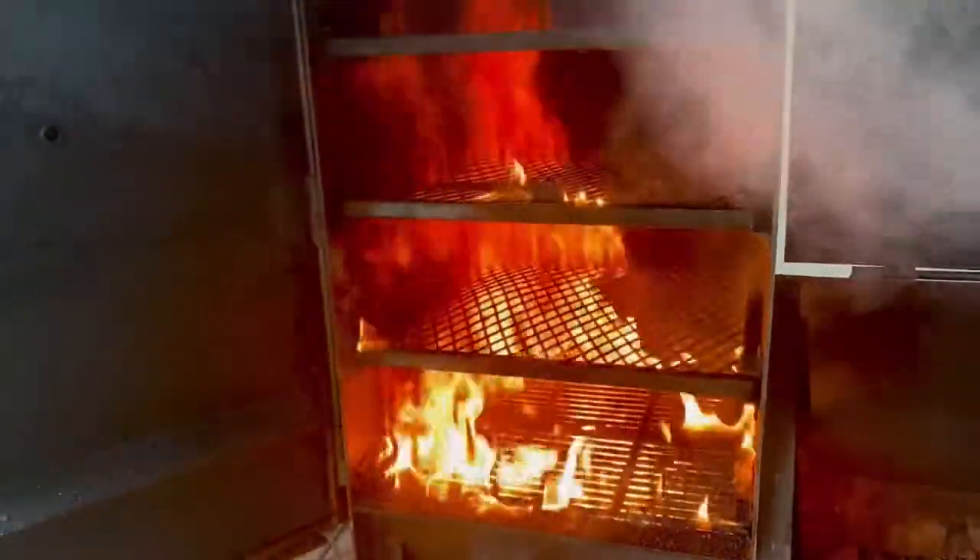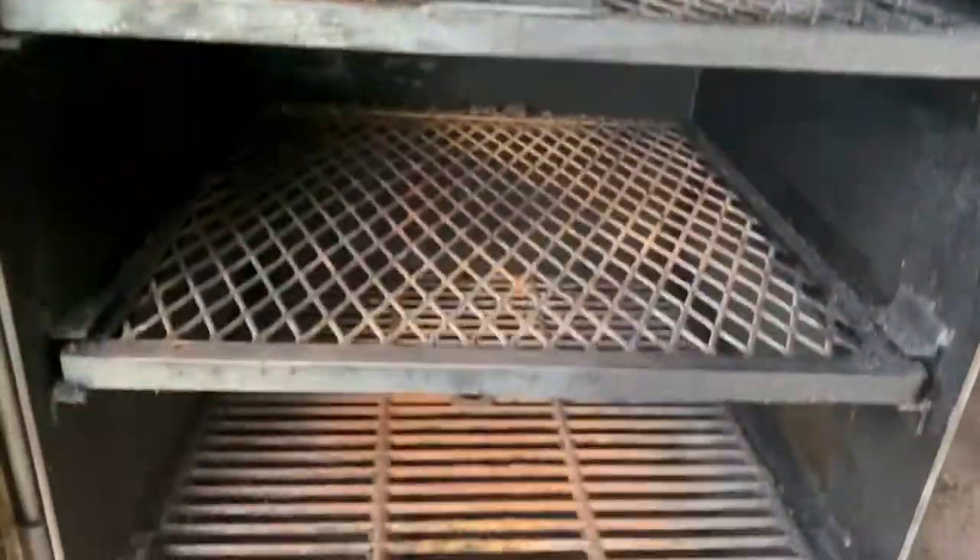That's what a grease fire looks like. Alright, all my grates are clean.